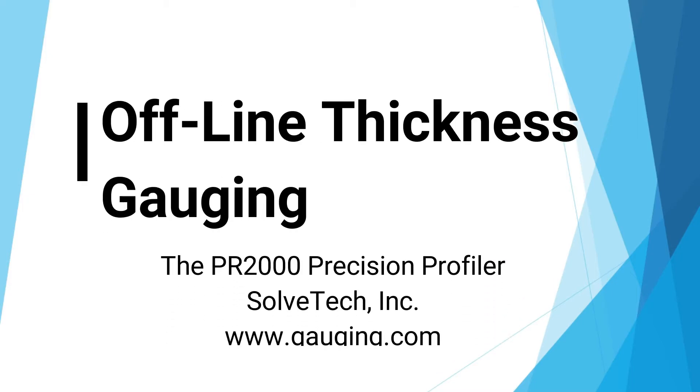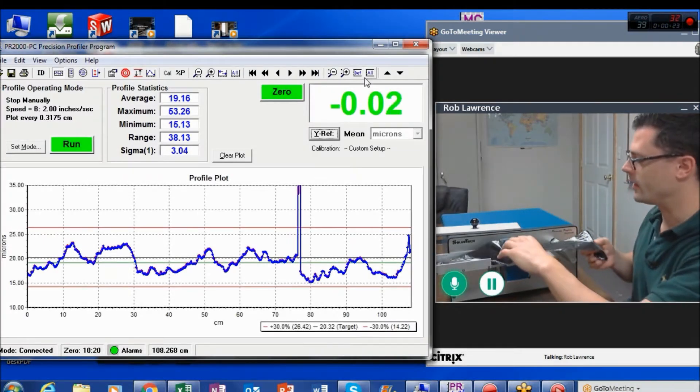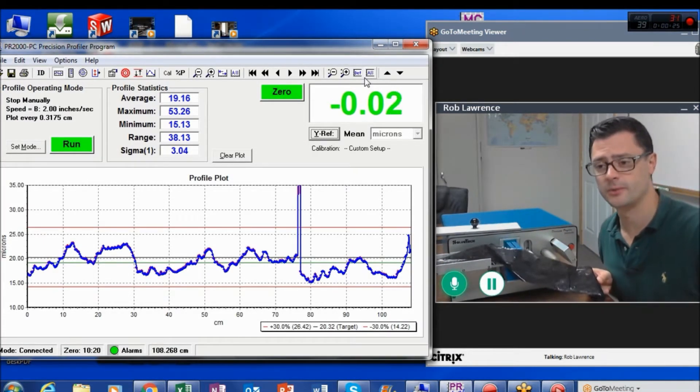Hi, this is Rob Lawrence from SoftTech, and I'm here to introduce you to the PR2000 Precision Profiler. This is the world's leading thickness profiler due to its precision, accuracy, and repeatability.